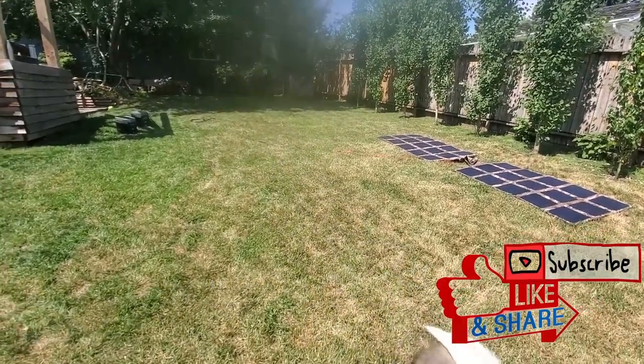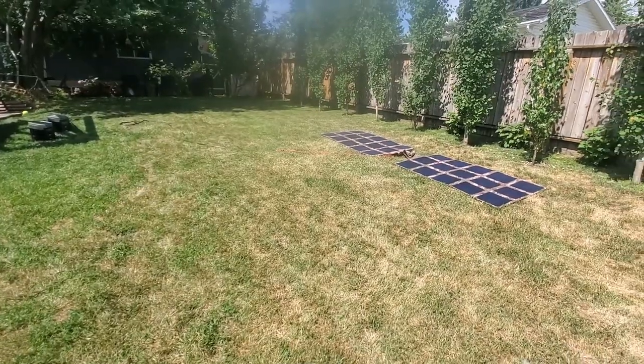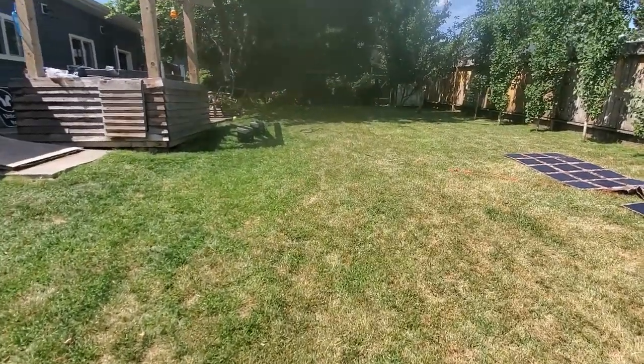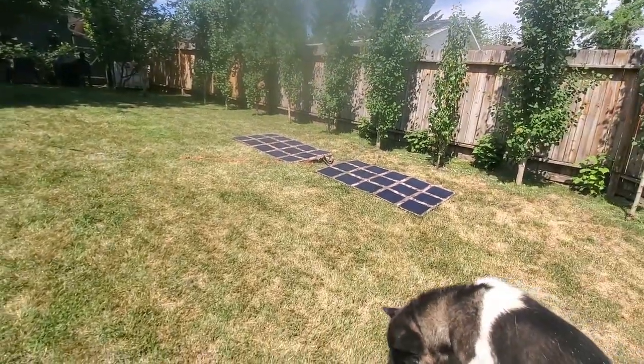Hey guys, Renny here with Off Grid Trek. I just wanted to do a quick video, give an example of one solar generator being powered off of another solar generator while also being powered by solar.